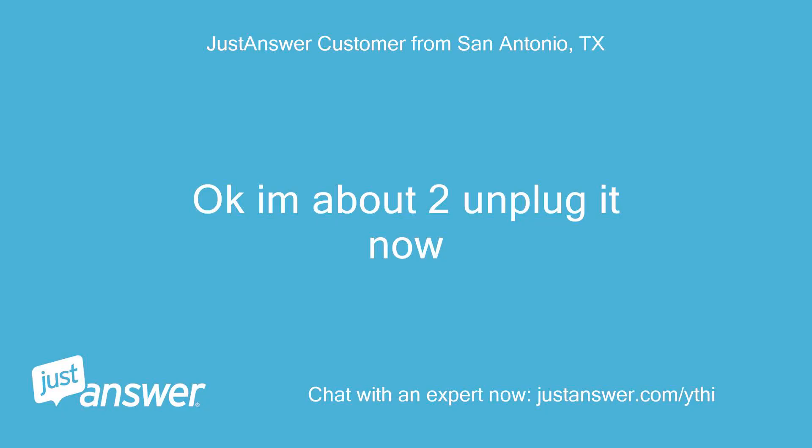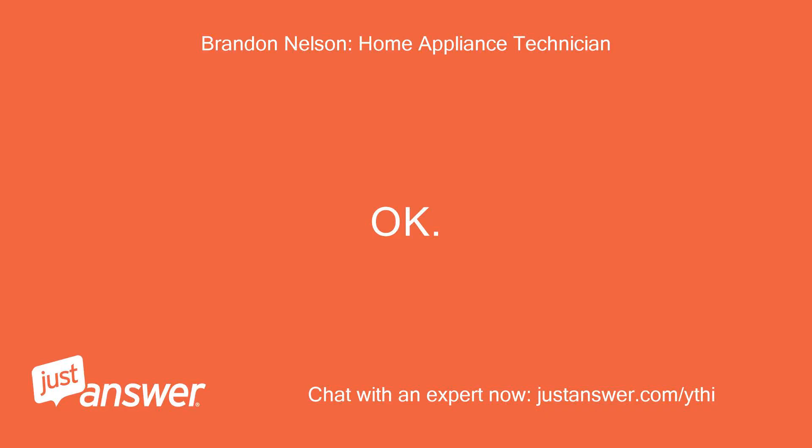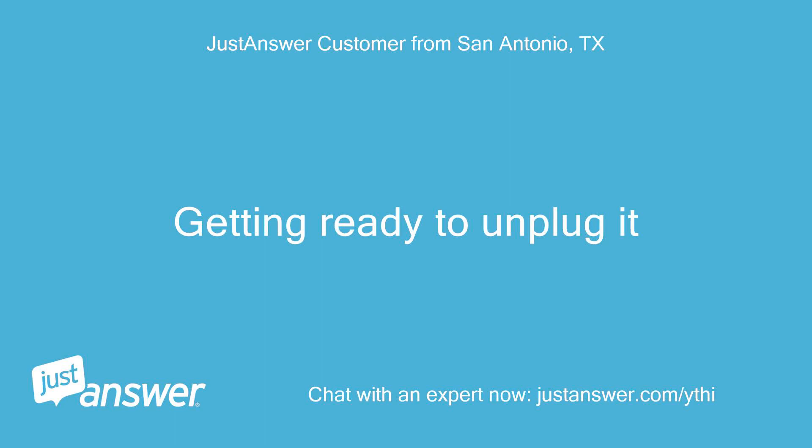Ok, I'm about to unplug it now. Getting ready to unplug it.